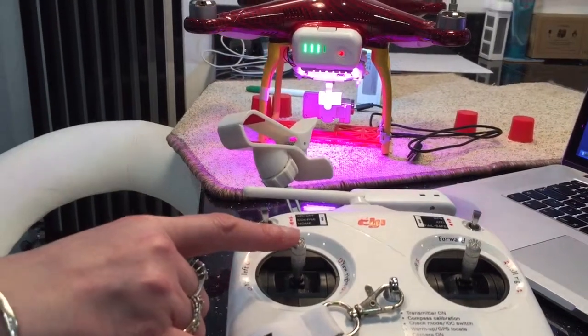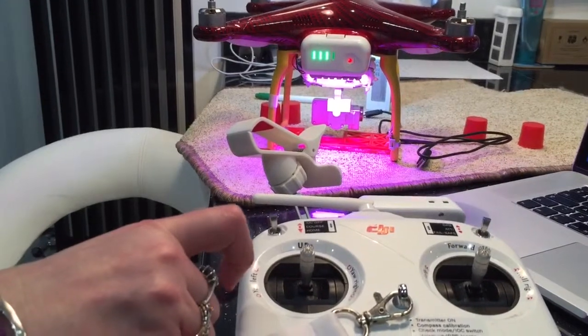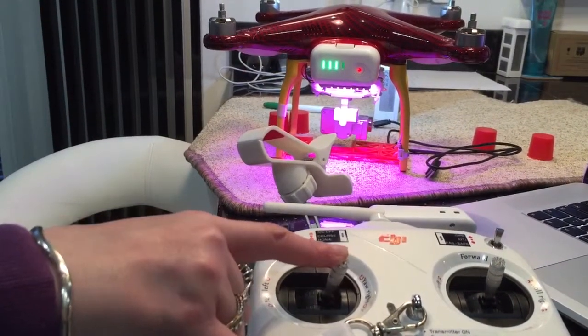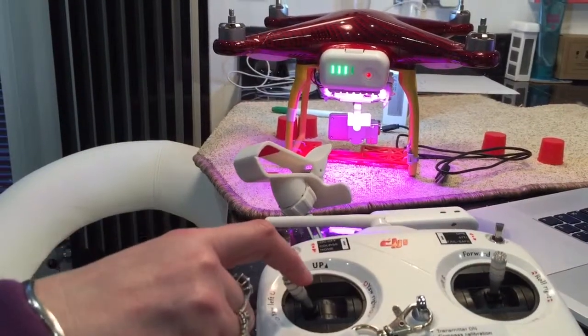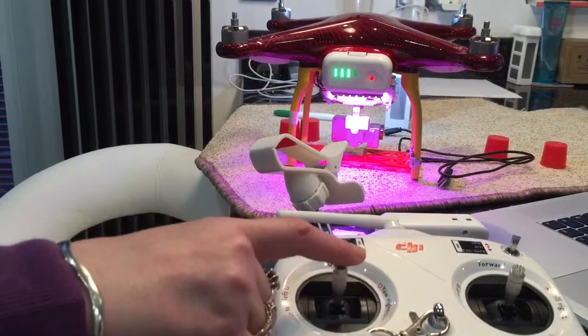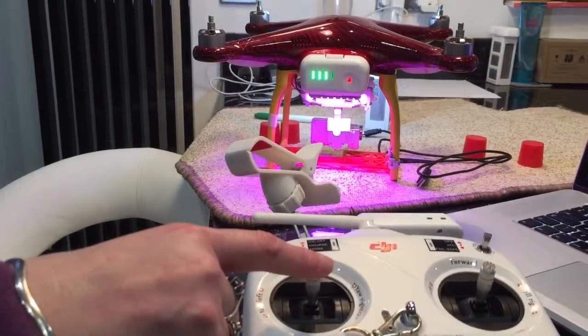I wonder if anybody else has noticed this: when the quad's turned on, if you touch the YAW — I've got to touch it for you — see the camera moving to the background to the right, it turns it away, and moving to the left by just touching it slightly. Does anybody else get that when they touch it? There it is. Just a curiosity.